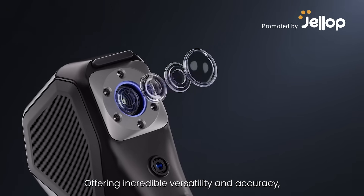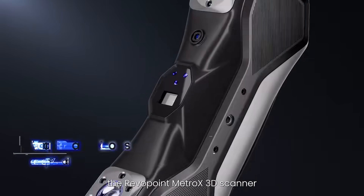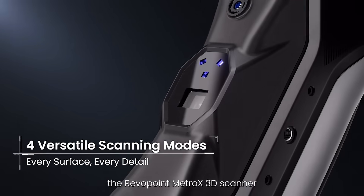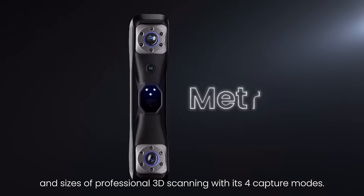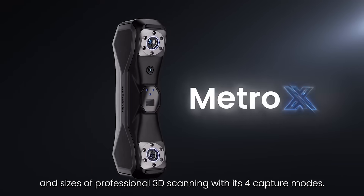Offering incredible versatility and accuracy, the Revopoint Metrox 3D Scanner is ready to handle all shapes and sizes of professional 3D scanning with its four capture modes.